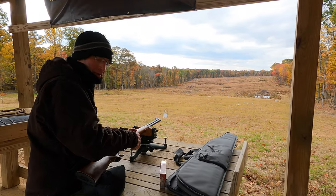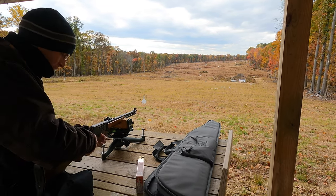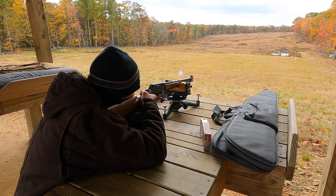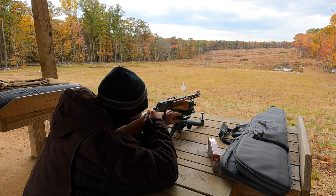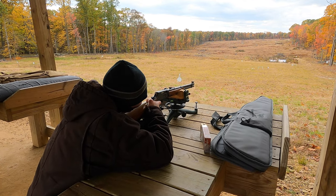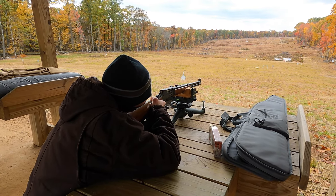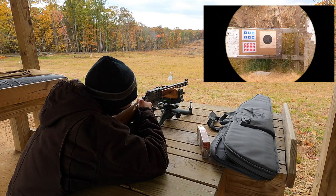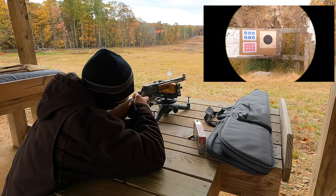Let me shoot some more. God bless hand warmers. I just remembered that I have the option to do that. I love it, I love this.